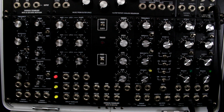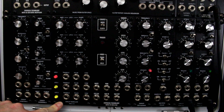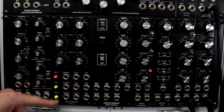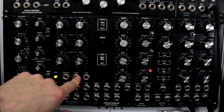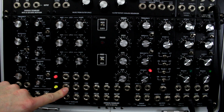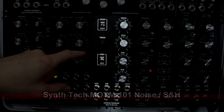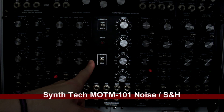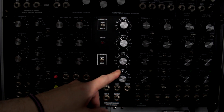Next is my most-used LFO source of all the ones I have — my go-to. It's very simple but does the job: the Oakley Triple LFO. It's three LFO sources and each one has a triangle and pulse output, and you can change the shape. Awesome — love it.